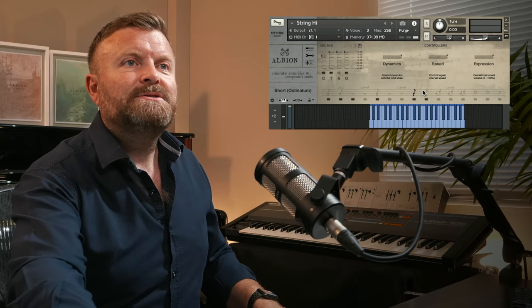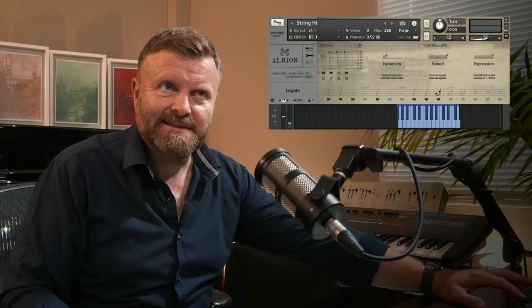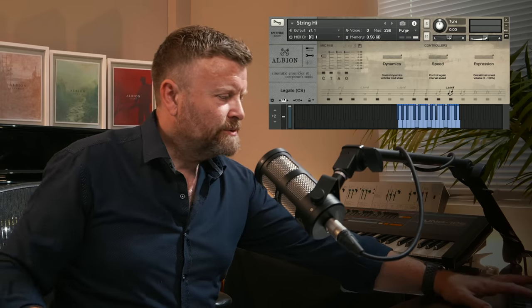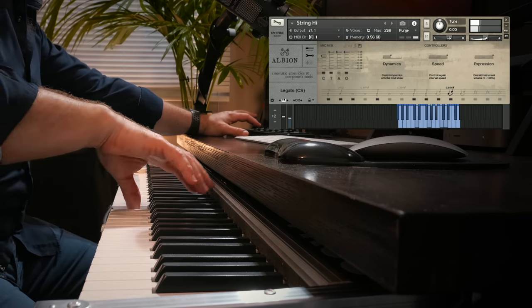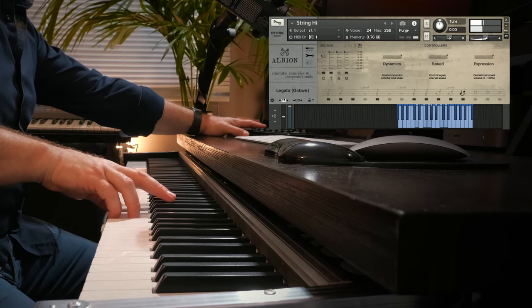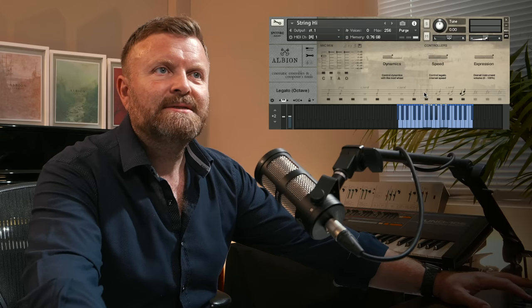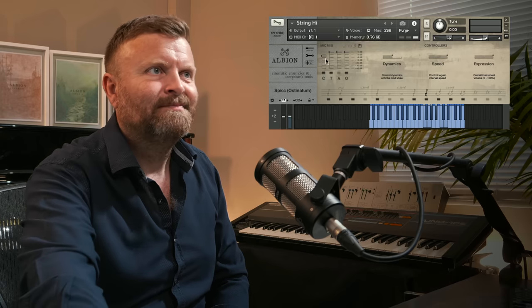We've also recorded things in octaves. And if we go to the legato, you'll hear it works really well. So here's the standard legato — beautiful consort. And then the octaves. Again, a tonne of effects — all your consort-y bits and that stuff. But spiccato, ostinatum — you get the idea, all that kind of stuff.